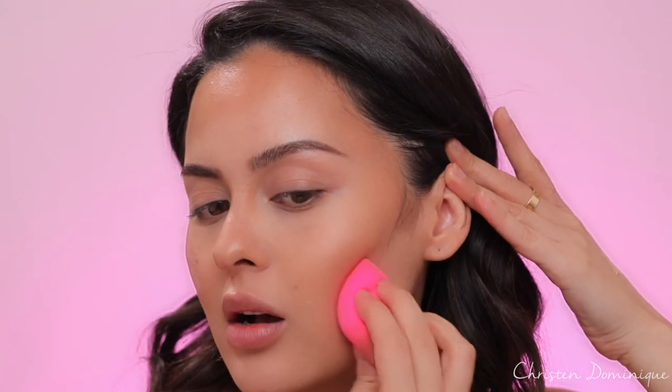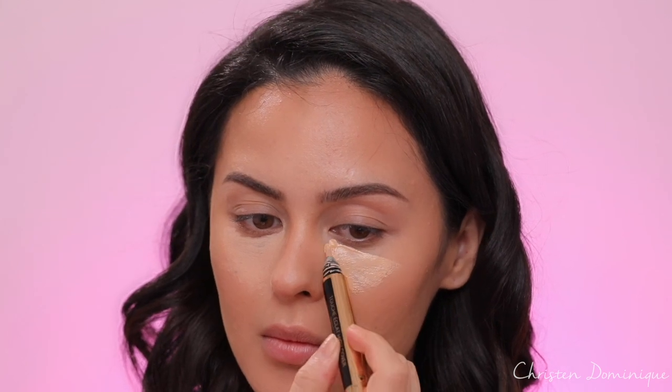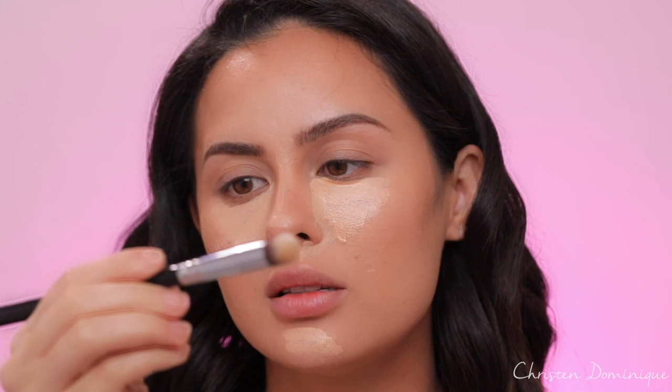I'm gonna take off these big earrings because they're getting in the way. Now we're nicely chiseled and contoured. I'm going back in with the foundation a little bit — with the beauty blender — just to make sure there are no sharp or harsh spots. I don't want to see any lines on my face from the contour or foundation; I want to blend everything seamlessly. For concealer I'm using the YSL High Cover Radiant Concealer in shade number 2, blending it in with the Sigma Precision Round Brush.